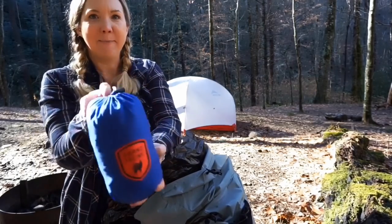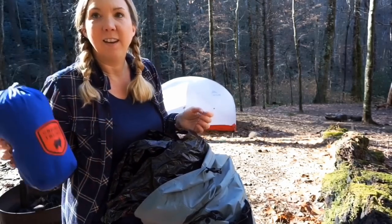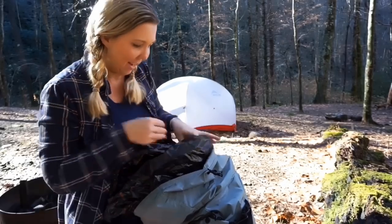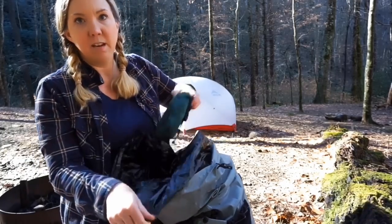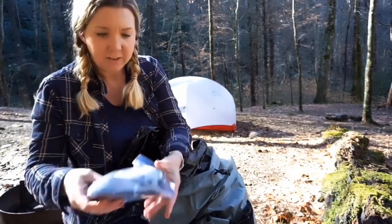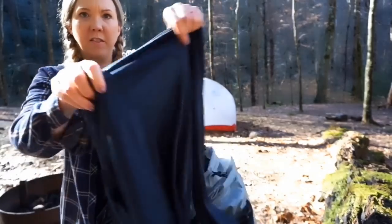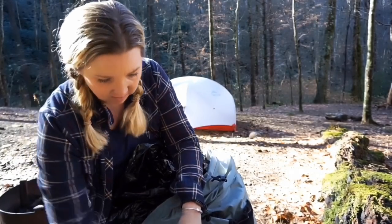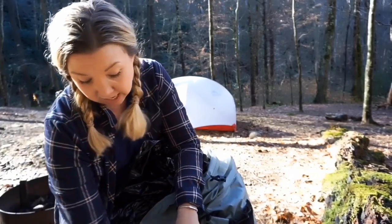I also carry my Grand Trunk hammock — I love this thing. It gets me off the ground and it weighs half a pound, so I just carry it. I like my tent for sleeping in, but I like having my hammock too — it's a luxury item. I also have the hammock straps and my clothing bag. Inside the clothing bag I have some dryer lint to help start a fire, a thin long-sleeved polyester shirt, my Matador blanket which weighs basically nothing, my fleece toboggan hat, and wool socks to sleep in.